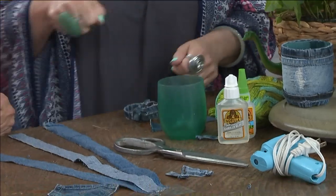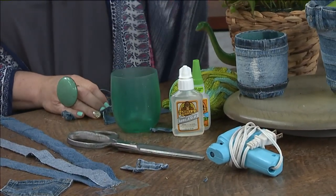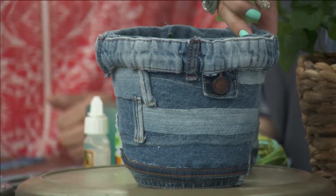You'll need some heavy-duty scissors or a rotary cutter — that works really well too. Just have fun with it. One example she liked a lot: she cut the waistband off and it looks great with the little buttons still on it.